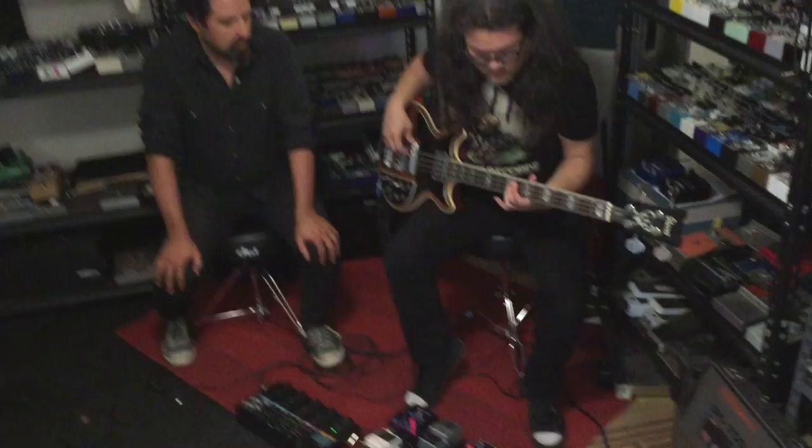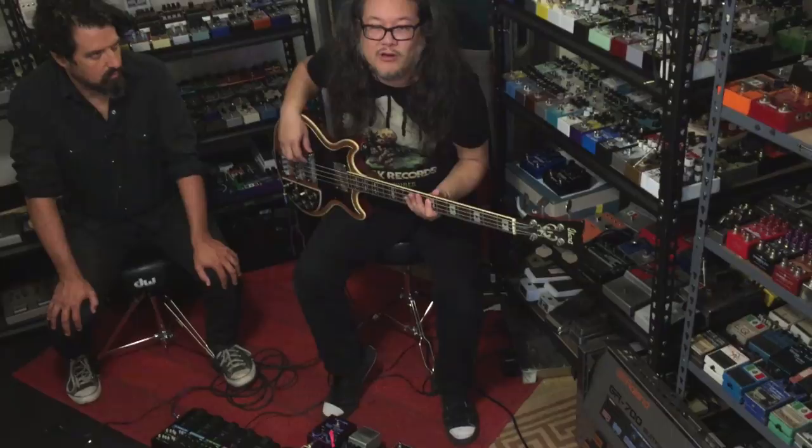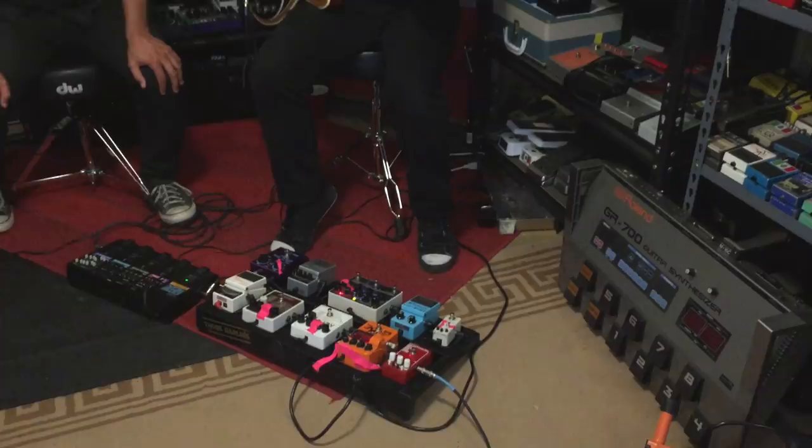On the record I used an eight-string on one song, so I'm using this to kind of get that sound. What eight-string? The Hagstrom, the newer one. They're like under 400 bucks and does the job. We're going for like a Cure vibe, sort of.